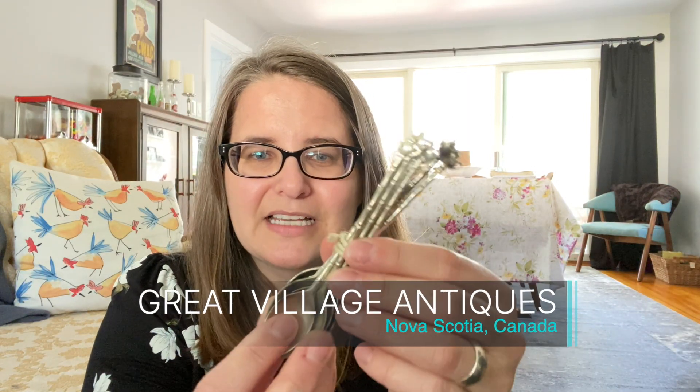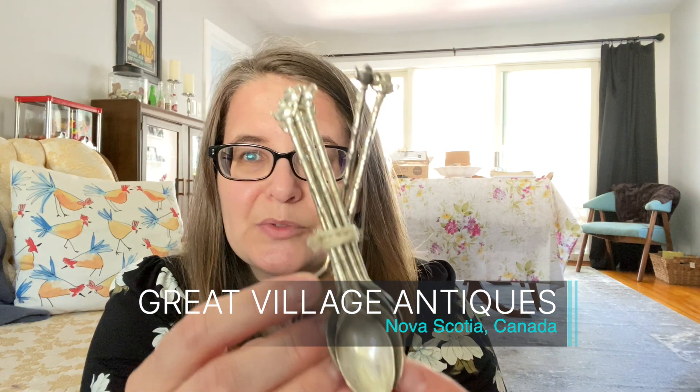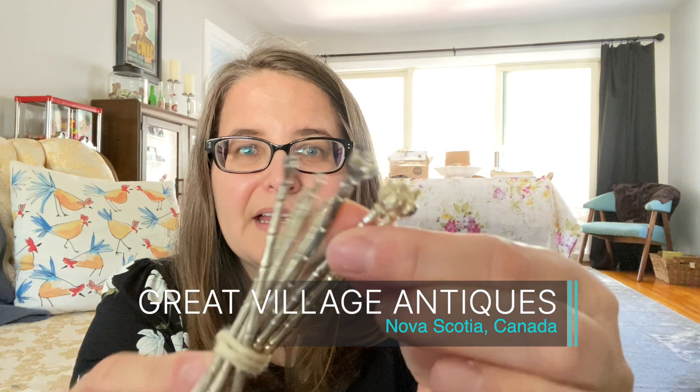First up, I found these adorable little teaspoons or demitasse spoons. They're so cute and they have those special little teapots on the tops of them. So, so cute. I got nine of them and it was five dollars marked on it but I didn't pay that. Then these here are matching knives but they have teapots on them too. There are six of them and these were marked for six dollars and I got a little bit better deal than that.